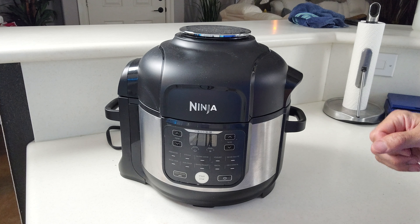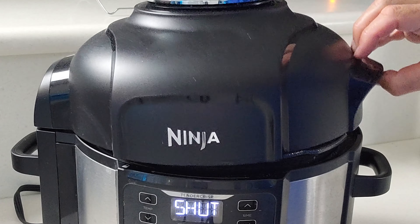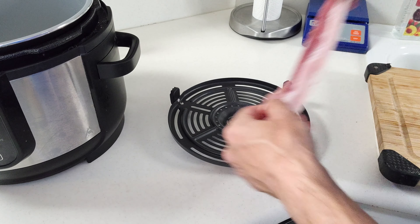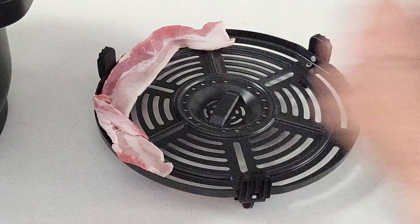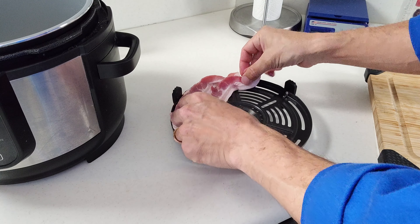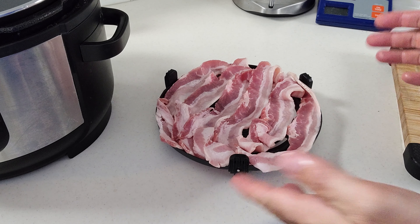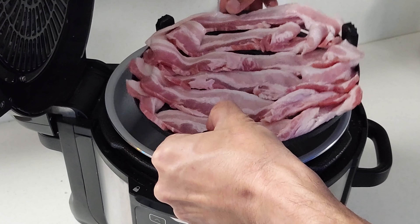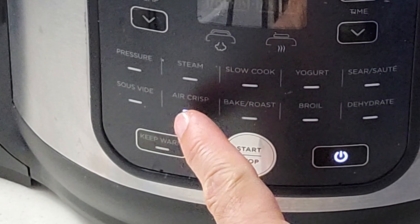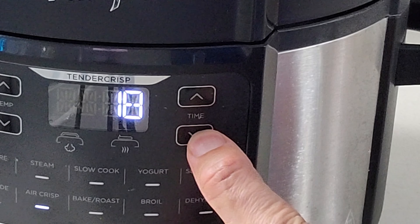For method number two, we're going to be using our Ninja Foodi Pro pressure cooker on the air crisp feature. Open it up and put the bacon directly on the crisping plate. These bacon strips are a lot bigger than the crisping plate, so we're going to have to roll them around a little. This method is also for a very small amount, but it's very convenient because you don't have to keep an eye on it. Once you have these on the crisping plate, set it down, close it up, make sure it's on air crisp, set the temperature to 330 degrees, and set it to 16 minutes.